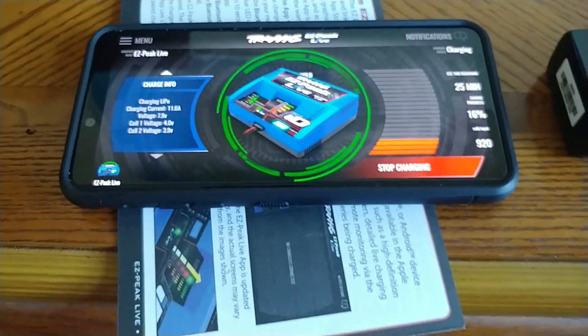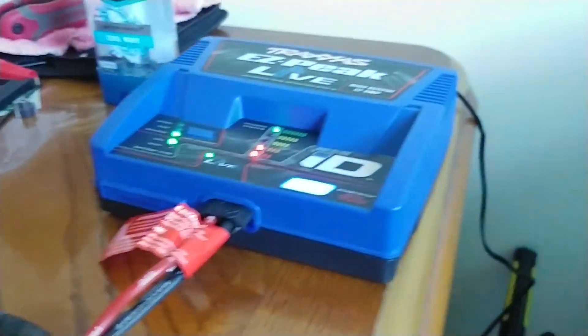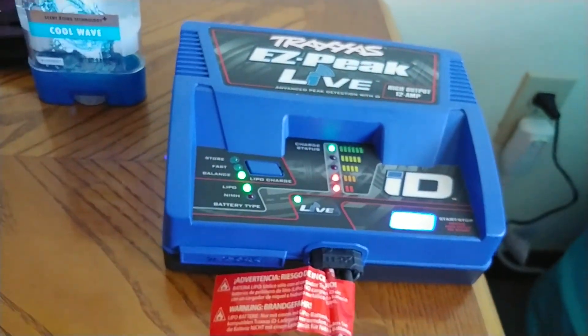You can watch it right from your cell phone wherever you are, as long as you're in Bluetooth range. There's only one fan on the unit, which is fine — it's a lot bigger fan.